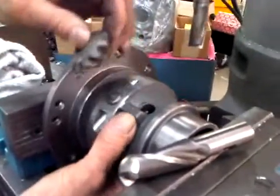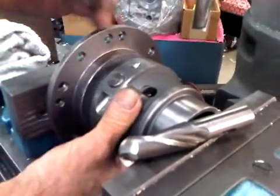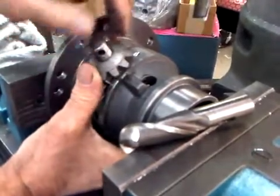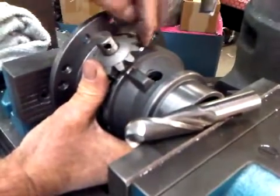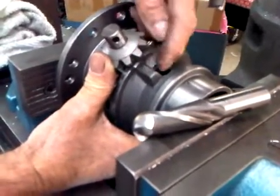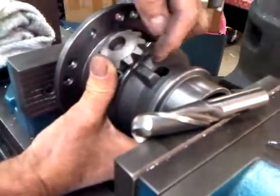Right now, nothing is getting lubed here. This would be inside here, right? See this hole? Here's the gear. Not much lubrication going on because it'll be down inside there.